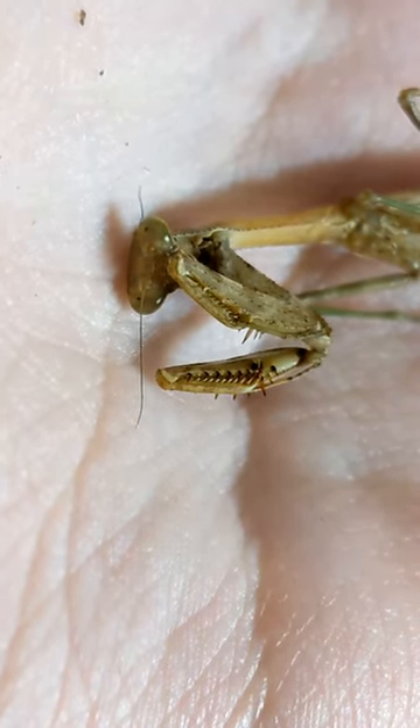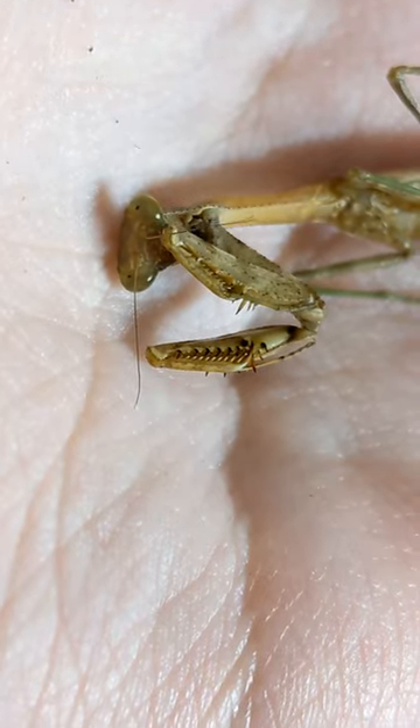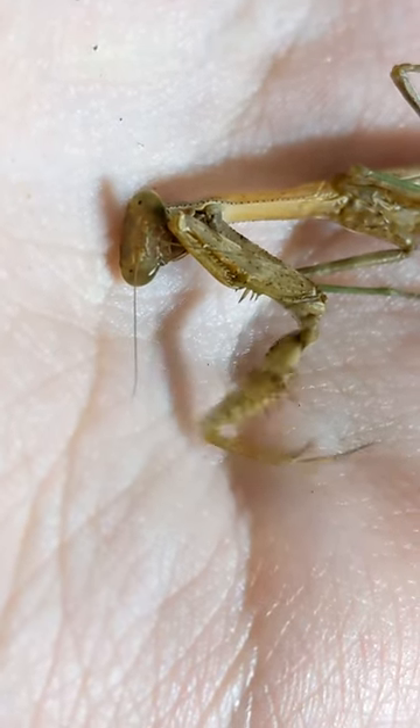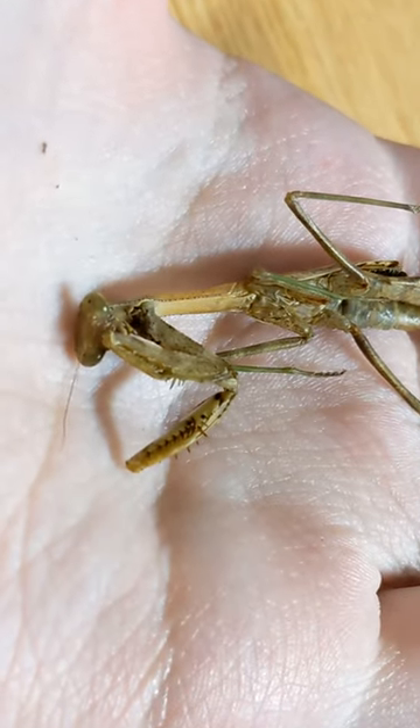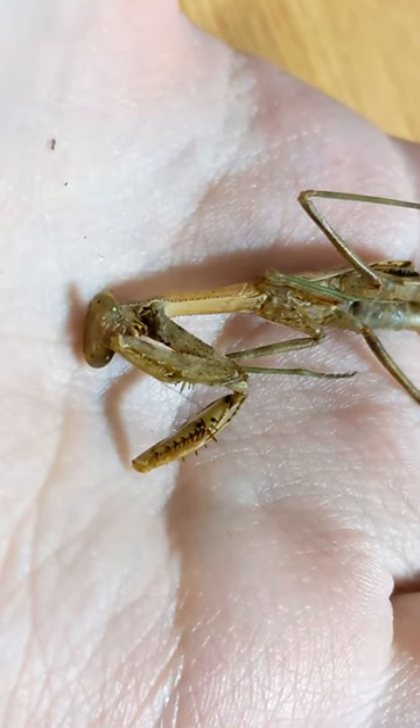Even though it doesn't have a single organ in its body except for its brain, it was able to move its front legs around and control its antennae and mouth parts. So that's pretty cool.